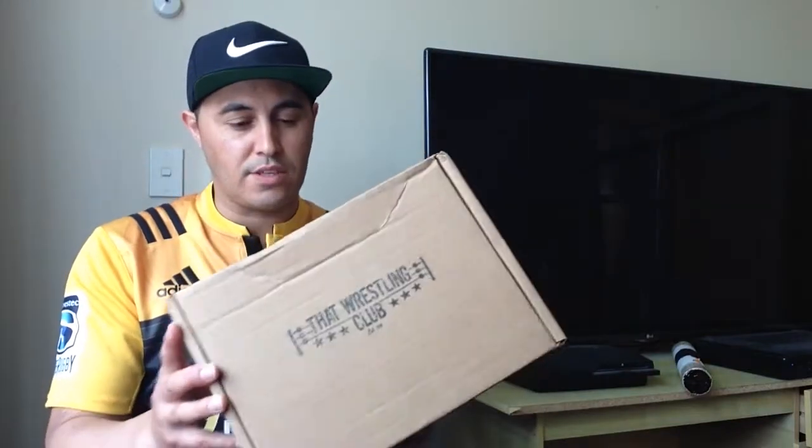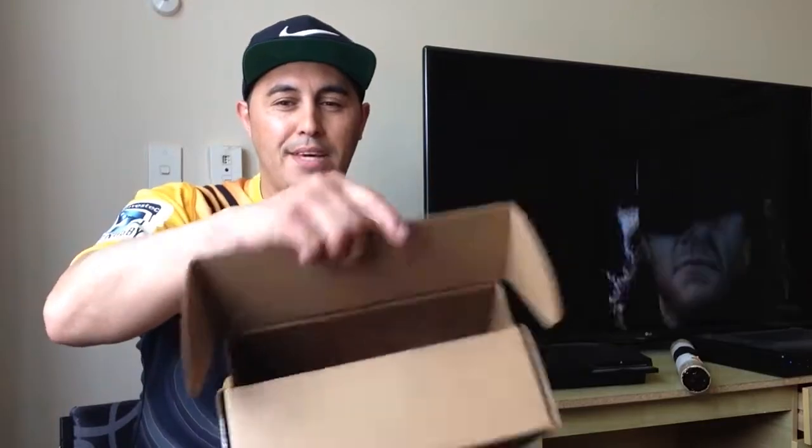I have no idea what's inside whatsoever. It's been really hard to keep my eyes off everyone else's videos that receive this every month. So without further ado, I'm going to unbox this right now with my trusty knife of course. That Wrestling Club unboxing number one from Breed The 35 now begins.